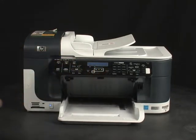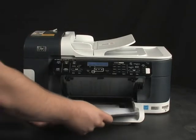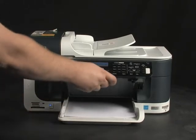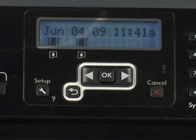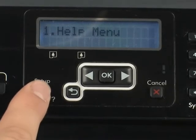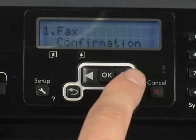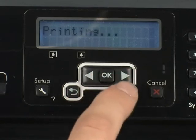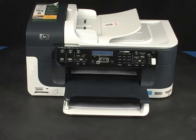First, load paper into the input tray. On the printer control panel, press the Setup button. Scroll to Print Report and press the OK button. Then, scroll to Self-Test Report and press the OK button. The self-test page prints.